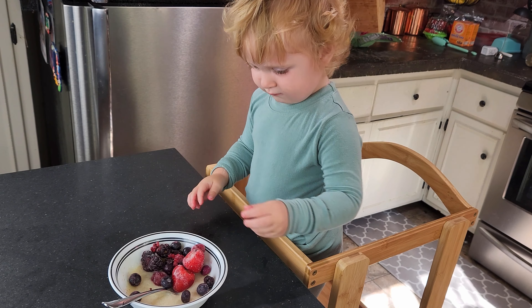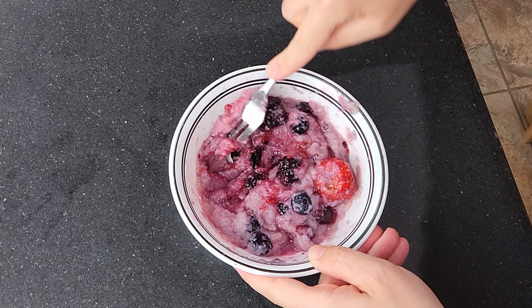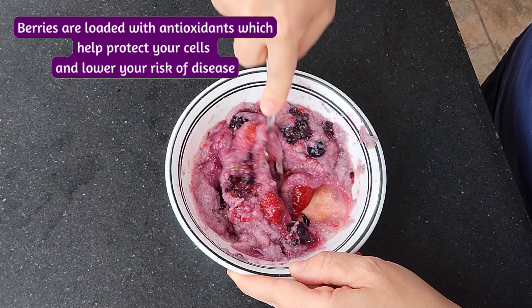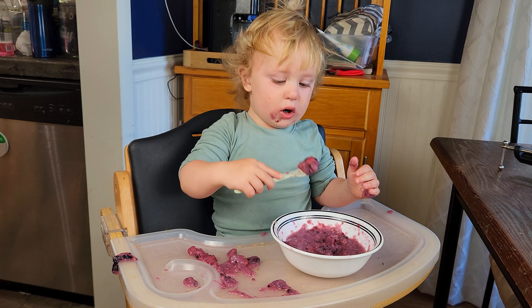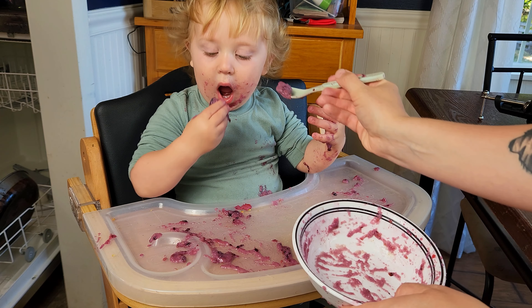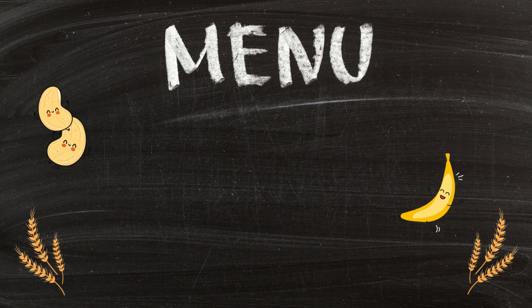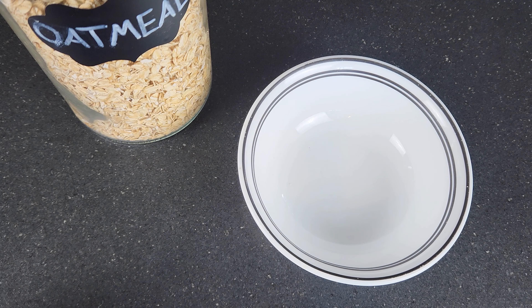Then add a quarter to a third cup of mixed frozen berries to the bowl and cook for another 30 seconds in the microwave. Stir it again and put it back in the microwave for 20-second bursts until you can easily smash the berries with a fork. Just make sure it's not too hot before you serve it — Macklin finishes this meal every time.